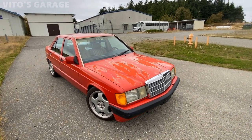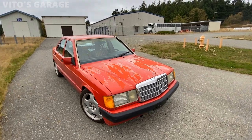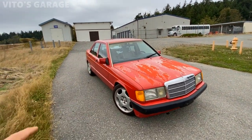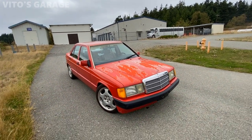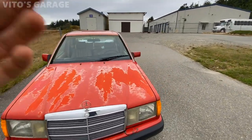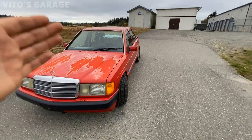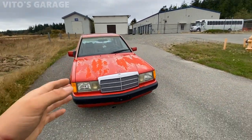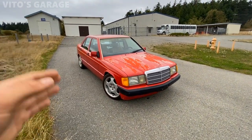I'm going to be taking the engine out of this car along with the transmission because I want to refresh everything. I want to fix all the leaks, replace all the gaskets, seals, and timing chain and everything on this car. And then hopefully, if I get lucky, I will put a five-speed manual transmission in this car. So if you guys have a five-speed manual transmission for this car for the M103 engine, please let me know — I really want to put a five-speed manual into it.